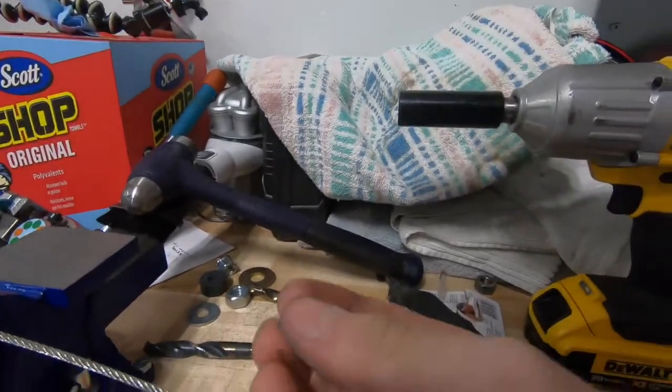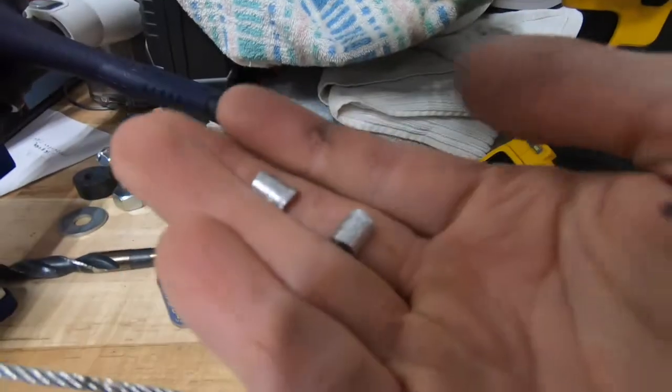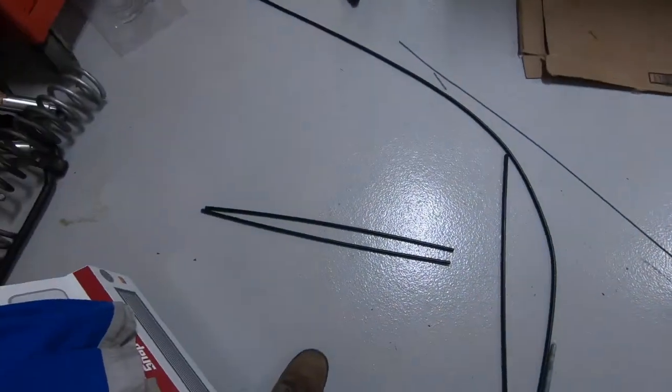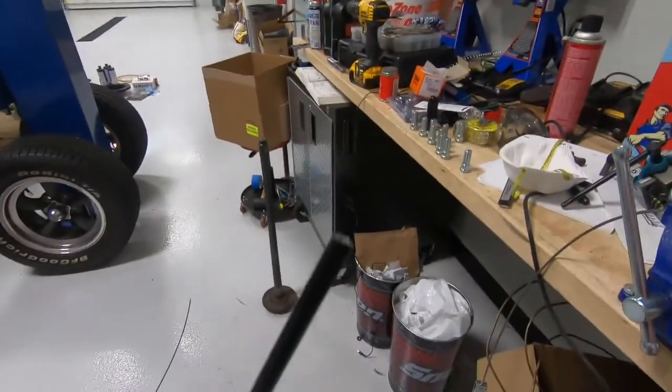Here's where I went wrong. This is my first ferrule — one-eighth inch — and as you can see, I had to cut it off because I crimped it down but forgot to include the sheathing. I'm going to have to trim this down.